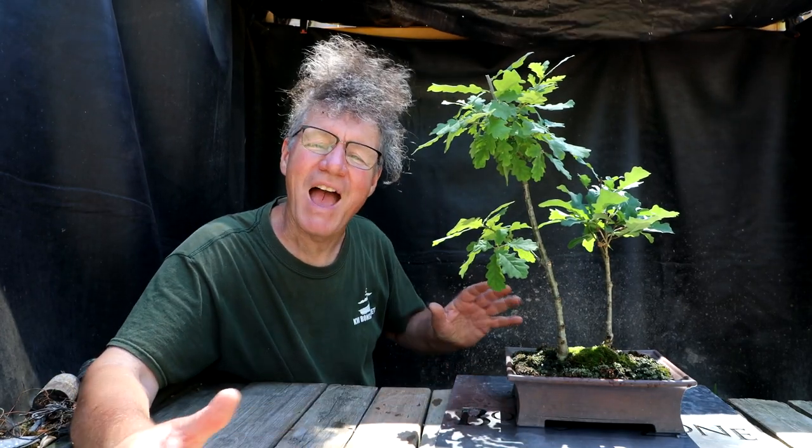It was nice to get some of the smaller pruning jobs done. That's all for today. I'm Nigel Saunders - thanks for joining me in the Bonsai Zone.